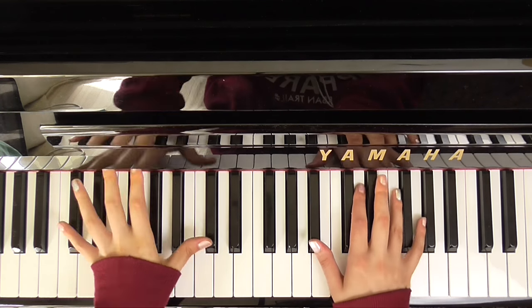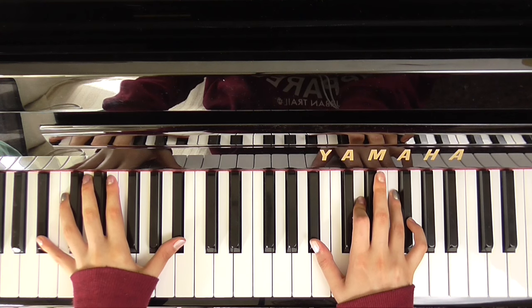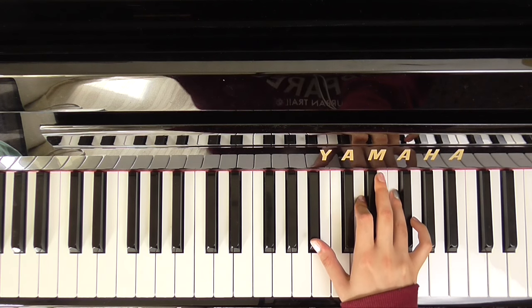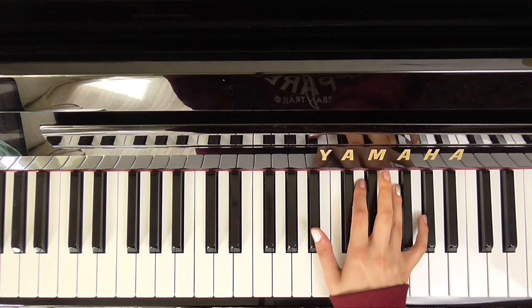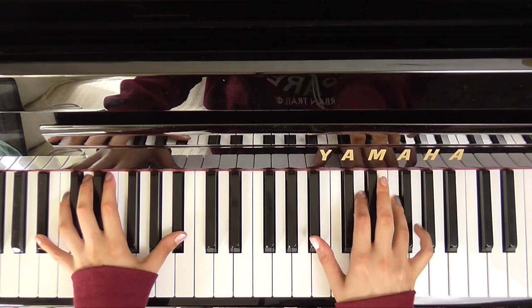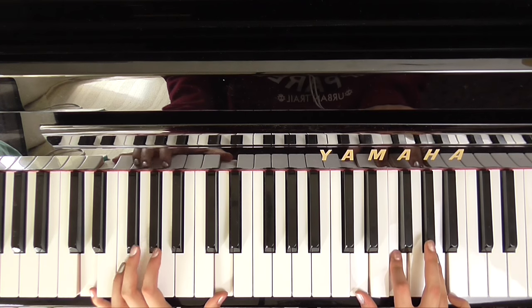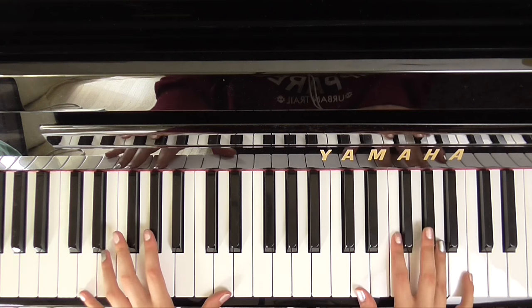So for the introduction we want a B flat. Here's middle C. And we want B flat, D, F — with B flat in the left hand. D minor, so that's D, F, A with D in the left hand.